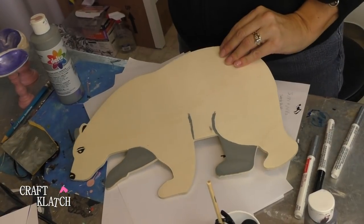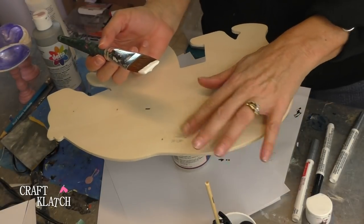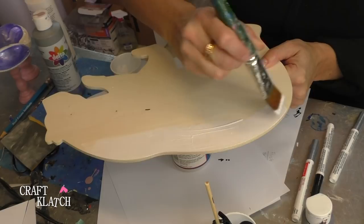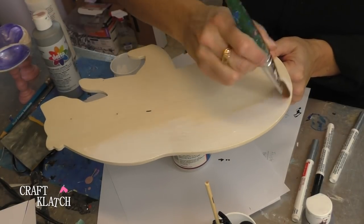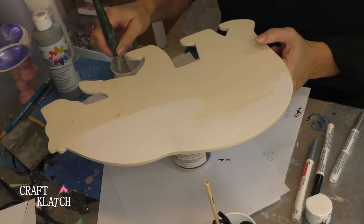We're going to let this side dry, and I'm going to flip it over and paint the backside all white. I like to paint the back sides of pieces of wood because a lot of times it will bow if only one side is painted, so you want to do the other side and it goes back to normal. I know we've talked about that before, and some woods don't seem to have that happen, but it's just good to be on the safe side.